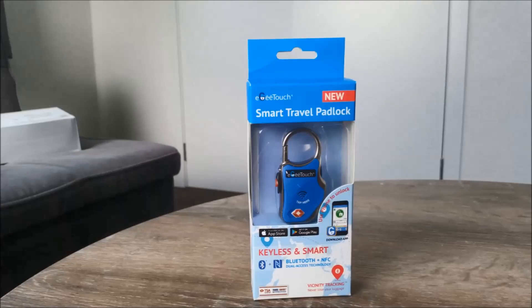I quite like this smart padlock from Iggy Touch — it really makes life and travel easy and keyless. They also do other kinds of smart locks, and I will post all the details in the description of the video, so please check it out. Thanks for watching. Please share and subscribe to my channel, and keep sending me your gadget review requests — I'll do my best to review them. Thank you.